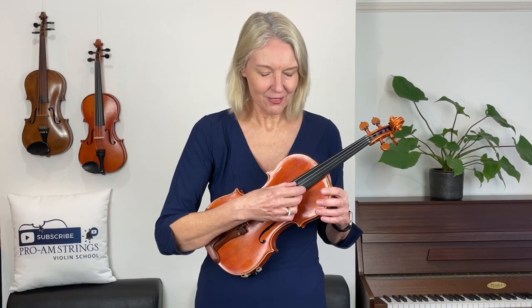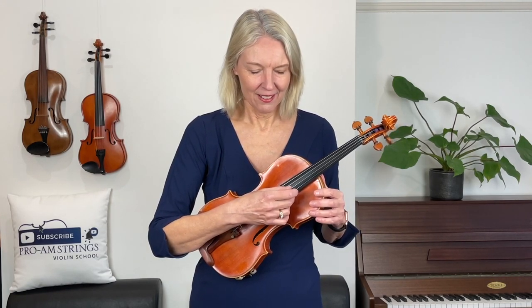Listen to how long this note is ringing. Did you notice that this D string rings for much longer than my G string? Let's listen to it again. Let's pluck the A string now and let's both listen to the beginning of each string.